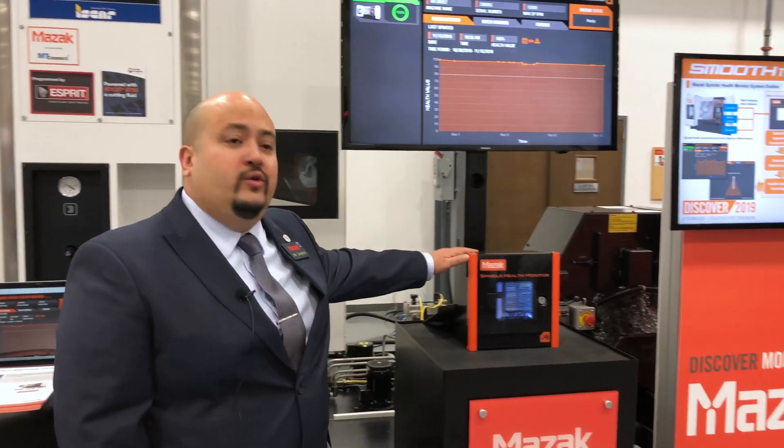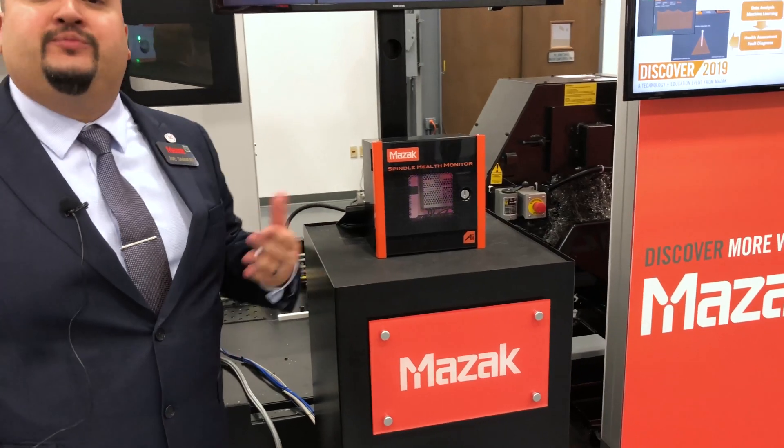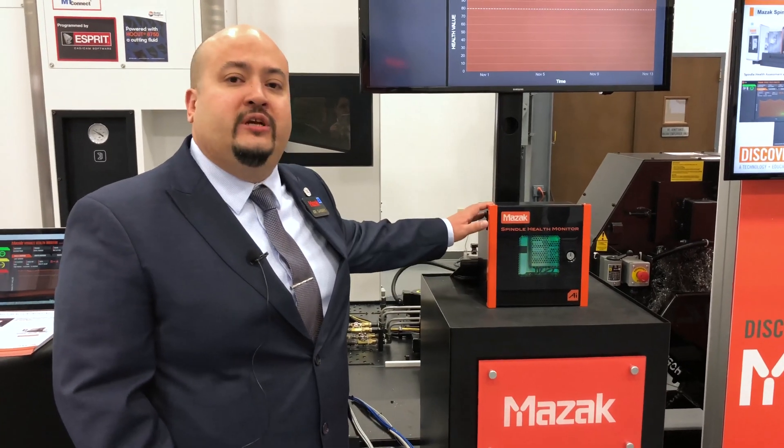Hi, this is Joe Sanders from Mazac Corp. I'm basically showing you the new spindle health monitoring system. We're trying to make machines smarter and give you a chance to be proactive instead of reactive with your health monitoring — rather than in the past where you crash a machine and don't know if it's good or not until you run a part or run the spindle up and hear noise from it.